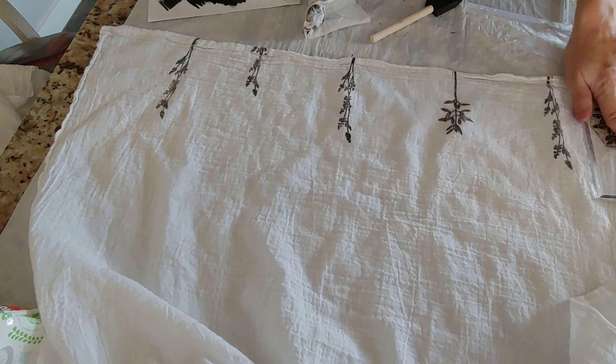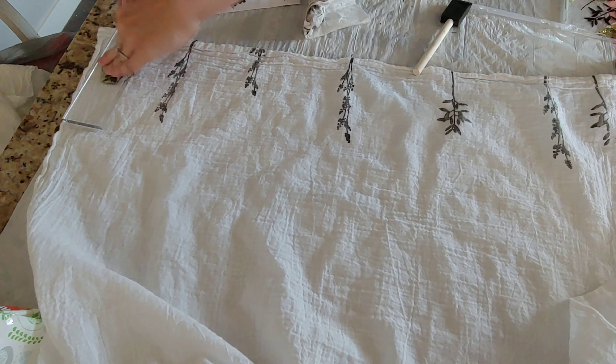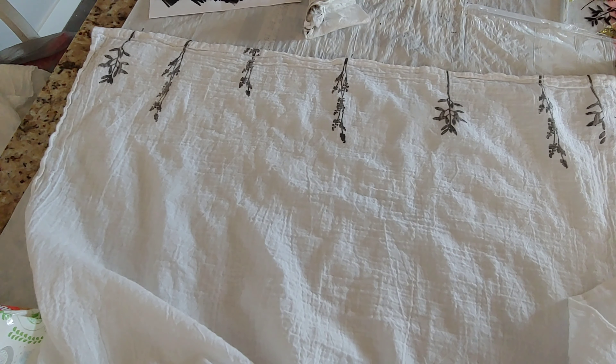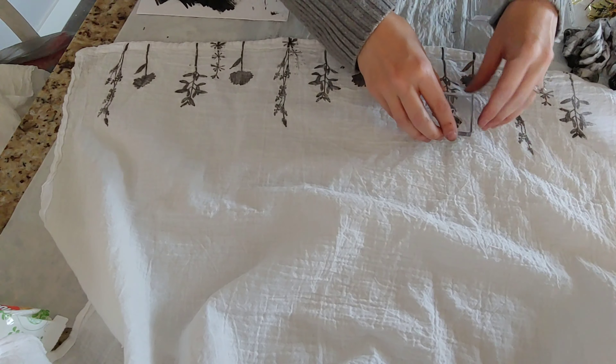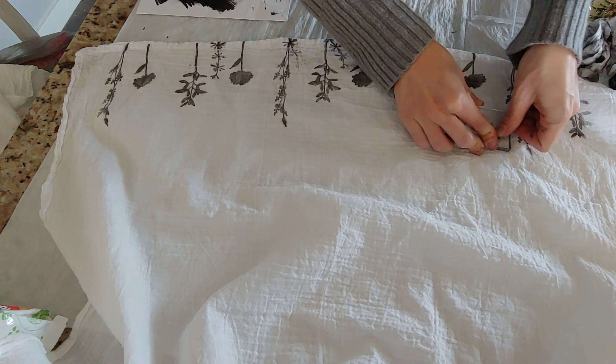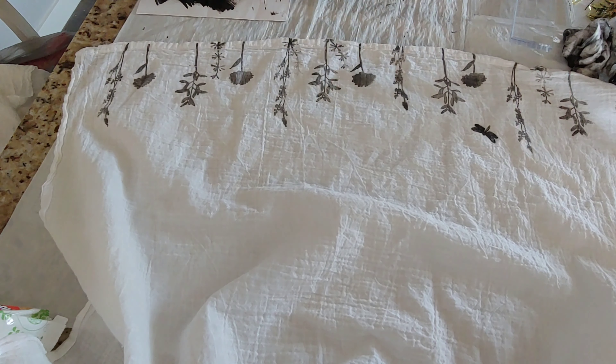You can see here that I used a foam brush to paint the fabric paint onto the stamp. You want to do light coats of paint onto the stamp, and then when you're done with that stamp just wipe it off with a baby wipe. You definitely want to test the stamps out first on one of the tea towels as a test towel — this will help you see which designs look good when stamped.